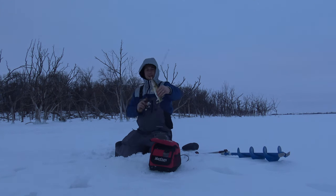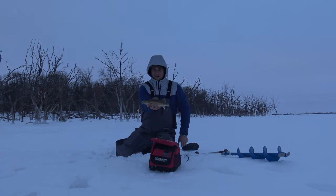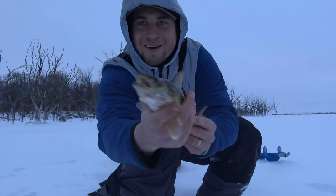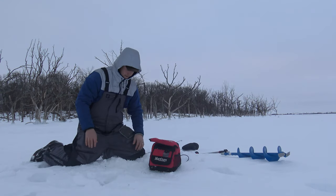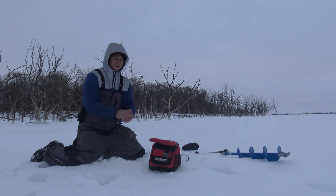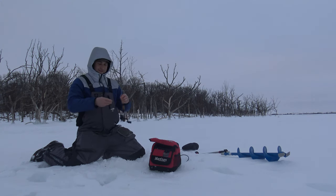Nice little 16-inch eater walleye. This would be table fare if I wasn't traveling. Nice little walleye there — we're going to get him back in. Beautiful fish, really nice eater fish. There he goes, kicking right off. That's what we like to do. Oh, that's fun — let's get another one.